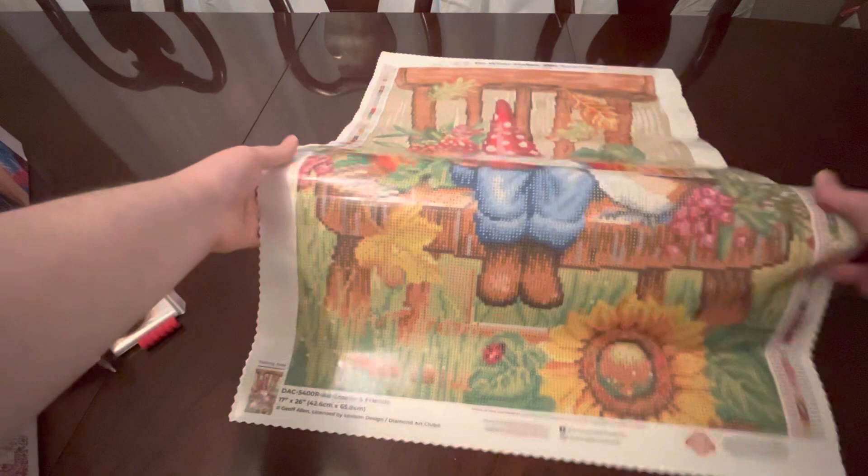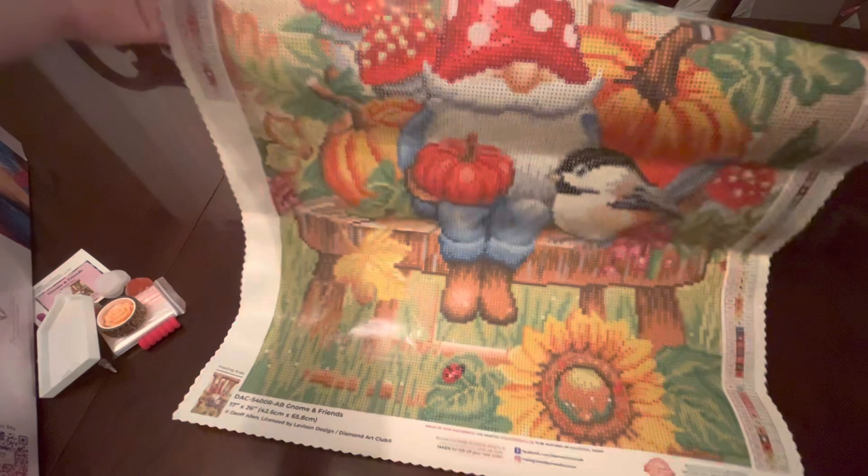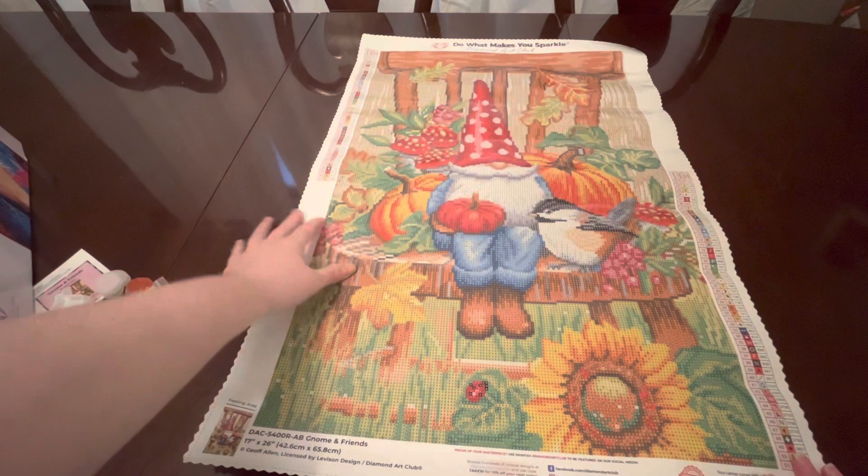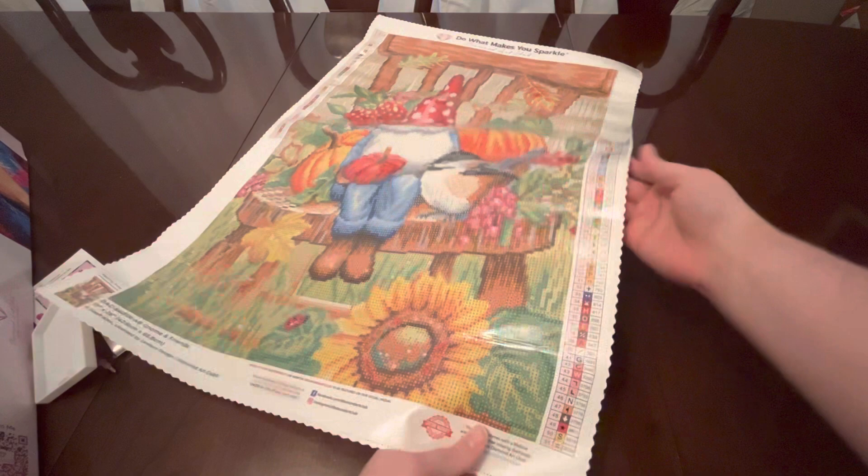Look how stinking cute he is! With his little boots, he's got a pumpkin, this little fat bird — I shouldn't be calling that bird fat, I'm a pretty chunky gal myself. Anyway, we've got a beautiful sunflower right up front, a little ladybug detail, and he's on this big chair with these pretty autumn colors and leaves everywhere. Just really pretty colors; I thought they would be fun to work on.